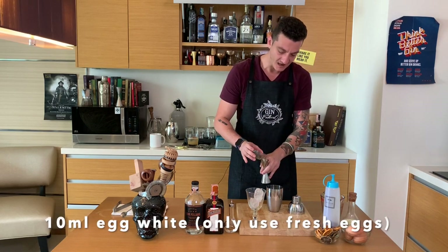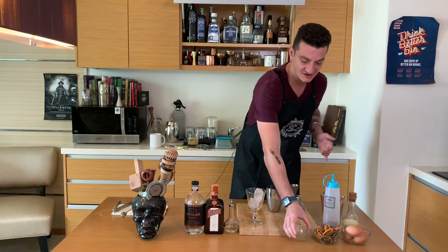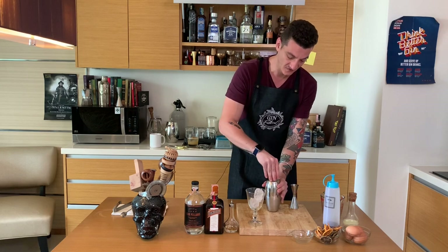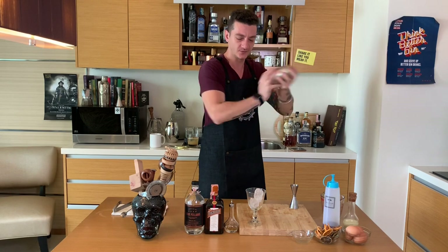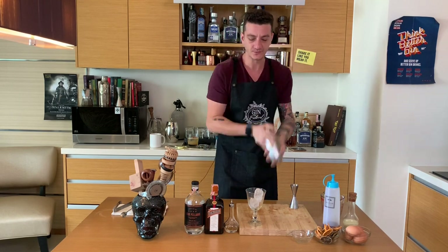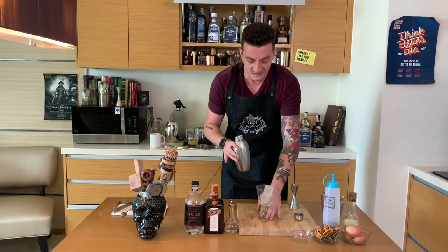To make sure our drink is creamy and smooth, I'll add freshly cracked egg white, just 10ml of that. Everything over ice in my shaker, and we shake vigorously — nice and long — to make sure the egg white emulsifies.